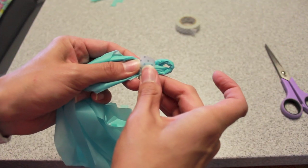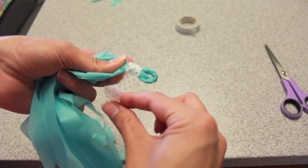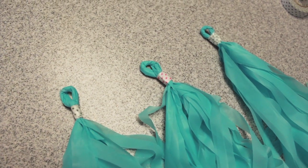Then I used washi tape with a fun print to secure the tassel into place, but you could use scotch tape or any other kind of tape you want. It doesn't have to be washi. There you go, that's it!